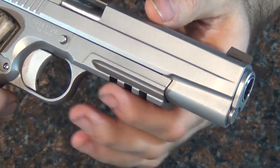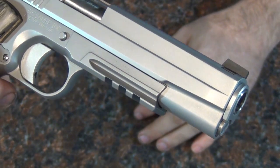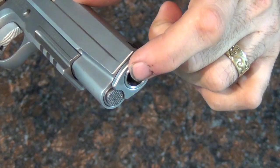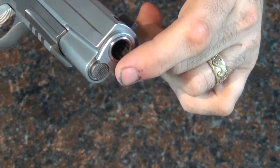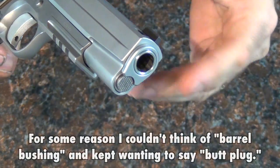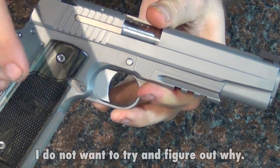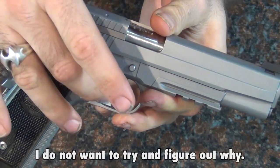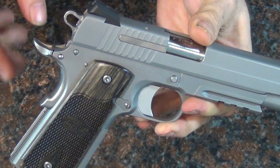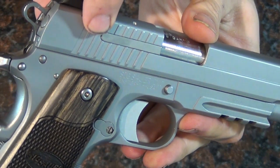One of the main features on this model is the rail — this is a rail 1911. Can't imagine what I'll stick under there, maybe a bayonet or something, but it's nice that it's there. It does have a traditional setup — not the bull barrel type with a full-length guide rod. It's got a full trigger, not a skeletonized trigger, which is a bit unusual on a gun of this caliber. Sig actually just likes the flat trigger, and I kind of like it too. It's got a sporterized hammer and everything is really nicely done.